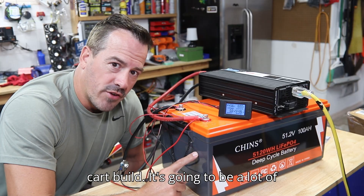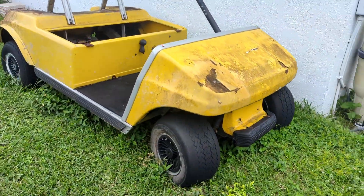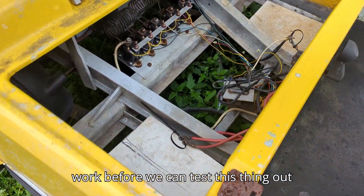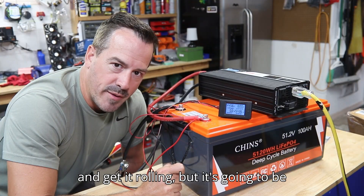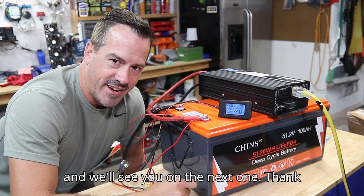This battery is going to go in a golf cart build — it's going to be a lot of fun. Here's what it looks like now. It's going to take a little bit of work before we can get it rolling, but it's going to be a fun build. Make sure you subscribe and we'll see you on the next one. Thank you, guys.